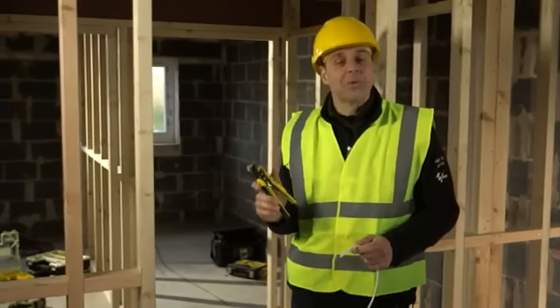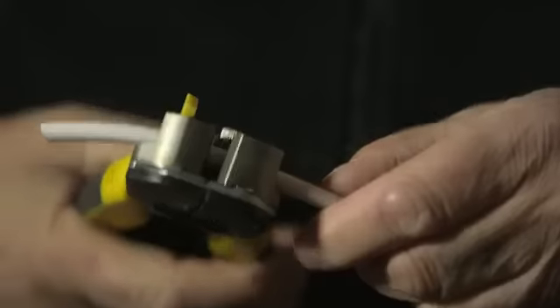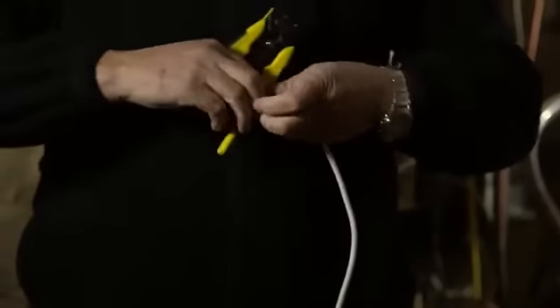We've got the Stanley Fatmax automatic wire stripper. Definitely a time-saving device — these will save hours of time because instead of cutting single items of cable, they'll cut straight through. You've got a multi-purpose tool: it not only cuts, it crimps, and it strips your wires — so three lots of tools in one.